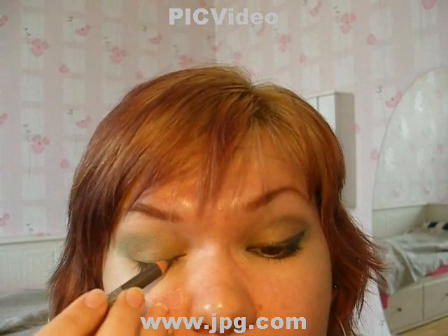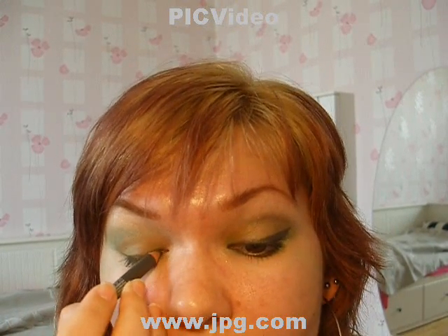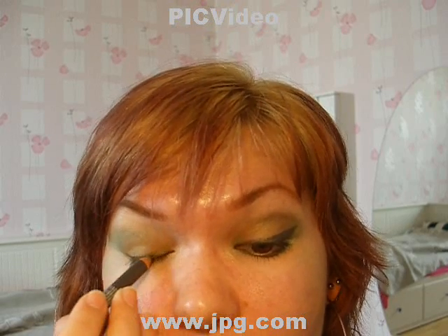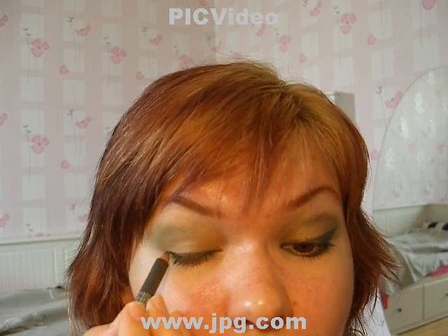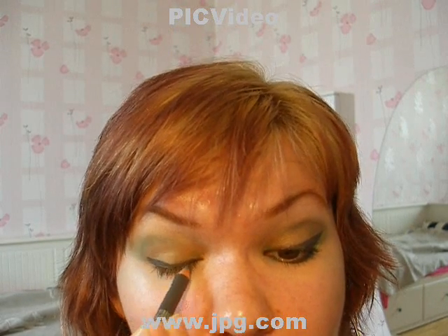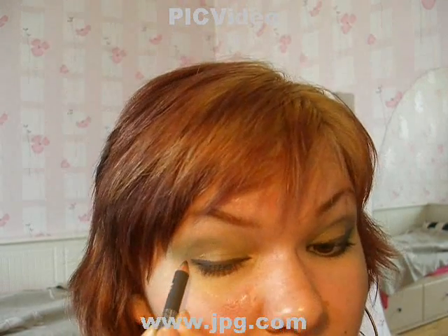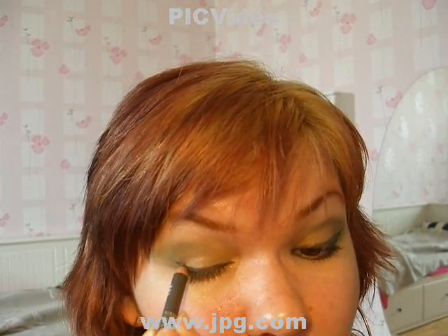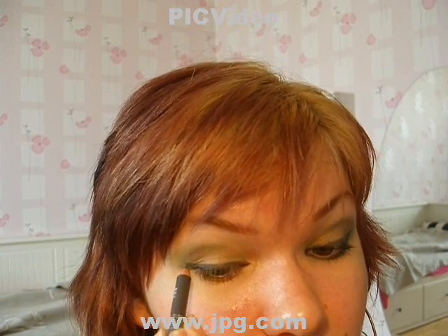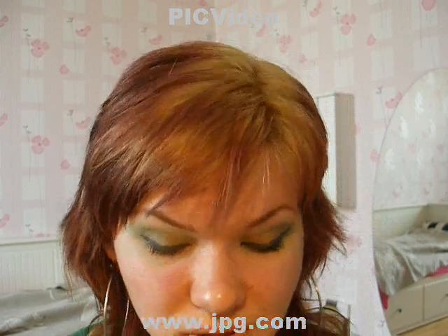Now you're taking the gray liner. You can take brown or just any color you prefer, but anything that's not as intense as black will do. Although if you think black will go well with that makeup, just go for it — it's all up to you. I'm just a bit tired of black because I'm wearing black liner every day to work, so I got that black overdose, you know.